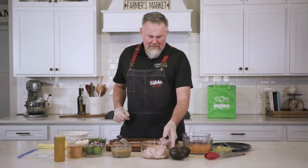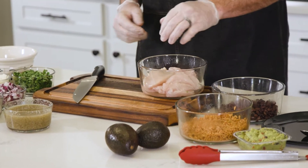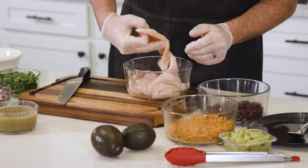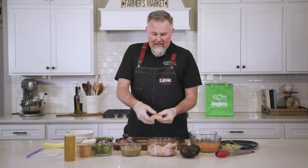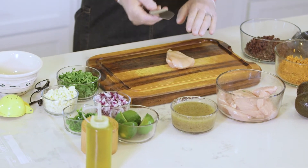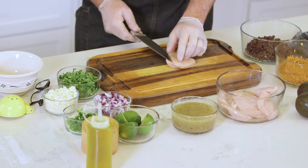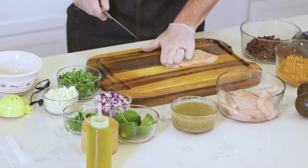I stopped at the Ingalls meat department and picked up some beautiful Springer Mountain Farms chicken, which are local to North Georgia — boneless and skinless chicken breast. What we want to do is take a sharp knife and just do a butterfly on this, cutting into the breast so we can fold it out nicely just like that.